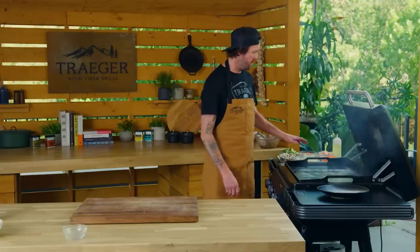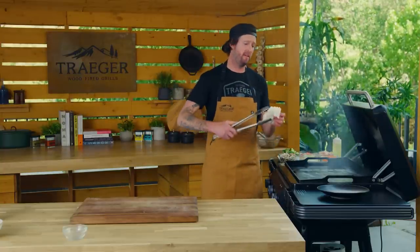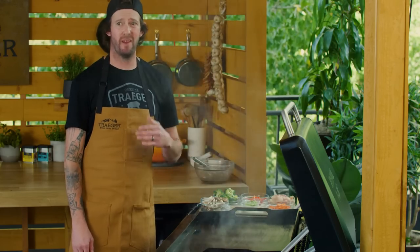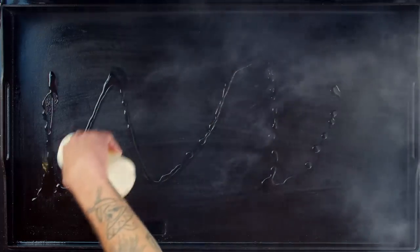We've let that oil burn and soak into the griddle, so we're just gonna grab a paper towel and use tongs — so you don't burn your hands — and give it a quick wipe before adding our next layer of oil. This is gonna happen real fast; that's why we got everything prepped. We're gonna do one more thin coat of oil over the whole griddle, spread it with a spatula, and then start adding all of our protein and veg.